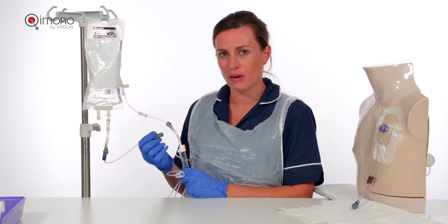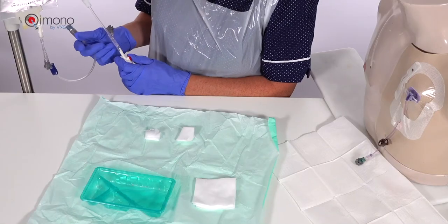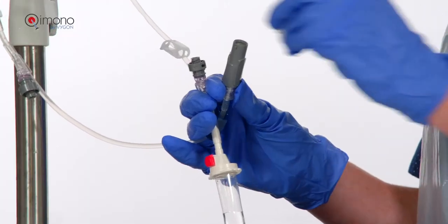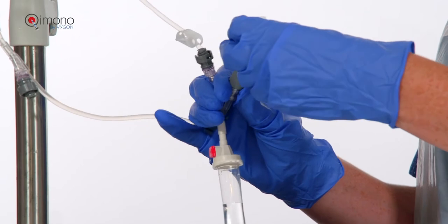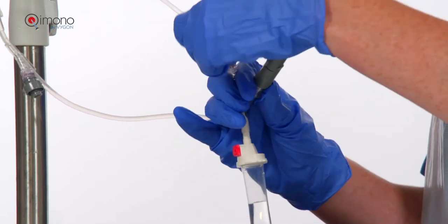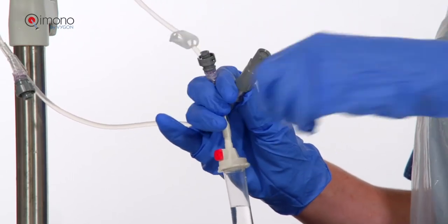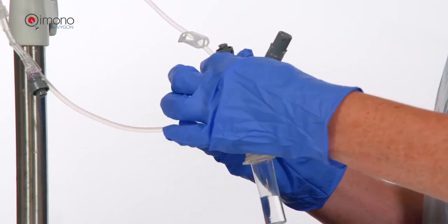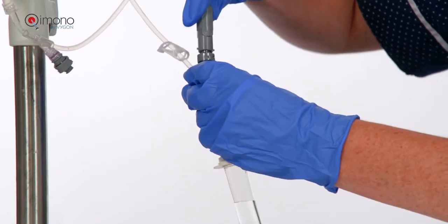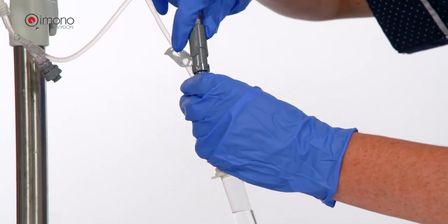Both of the ports should be cleaned according to hospital policy and the male connected to the female at the bayonet connection. We are then ready to administer.